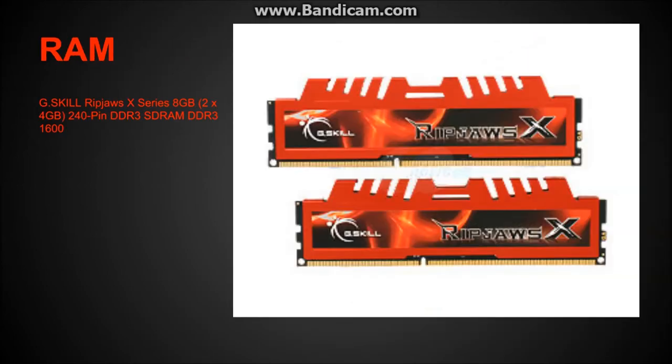The RAM is G.Skill RipJaws X Series, 8GB — two 4GB sticks. It's 240-pin DDR3 SDRAM running at 1600 MHz. It's very solid and very fast RAM.